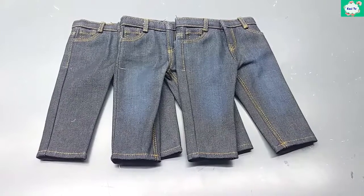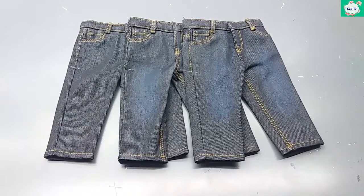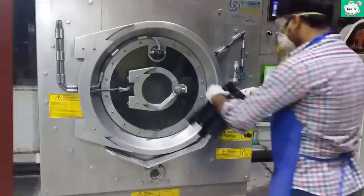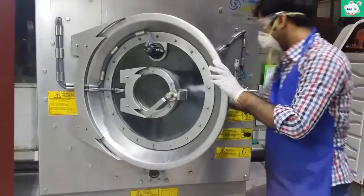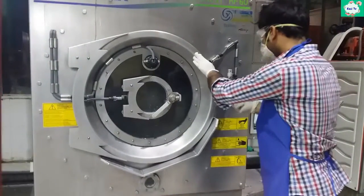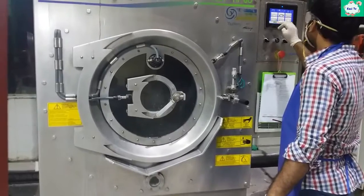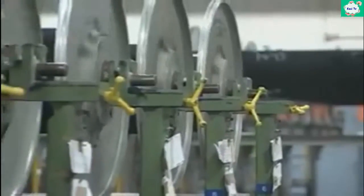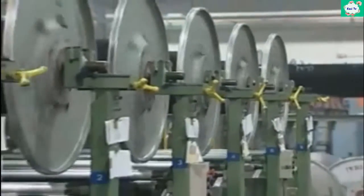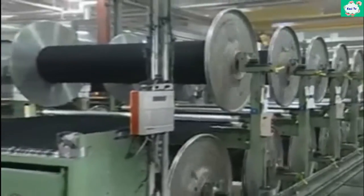Here you can see three unwashed samples, but today we will wash two samples — one for enzyme wash and the other for bleach. First of all, de-sizing is done on denim. De-sizing is the first process of the wash process in denim washing. In the weaving process, size material is applied on warp yarn to increase the strength of the yarn.